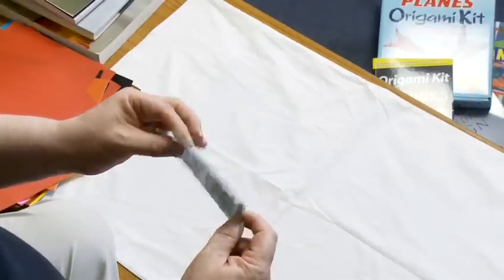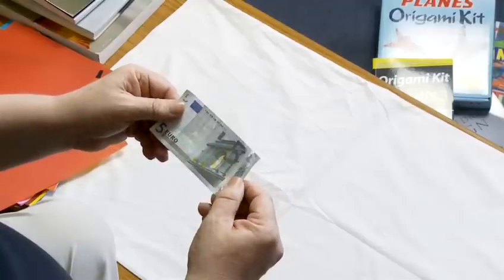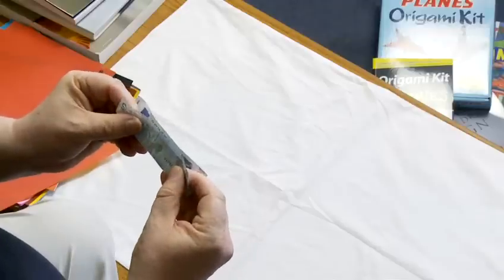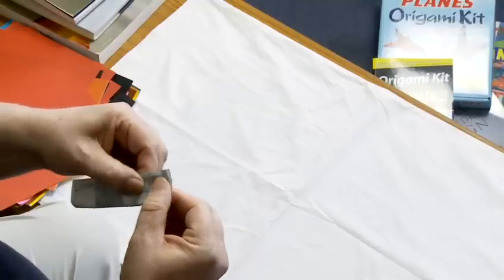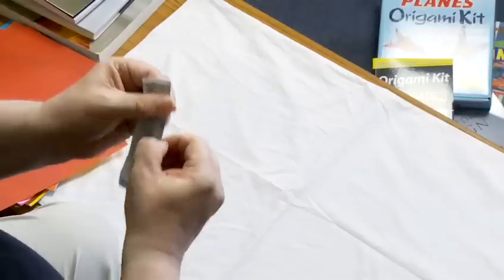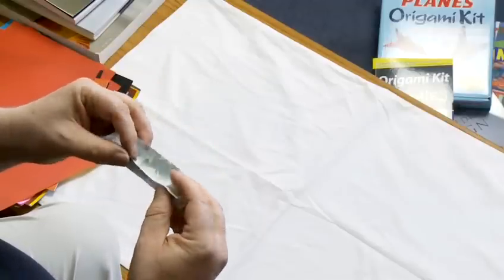In this case I've got a five euro note lent to me by the cameraman, but you can fold five, ten, twenty pound notes of UK currency. There's a lot of origami money folding with American dollars and it's possible to get hold of fake American dollars, so you can practice American dollar folding if you're interested in that sort of thing. But as I say most European currencies, certainly UK currencies will work for this.